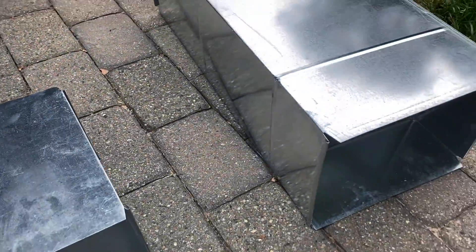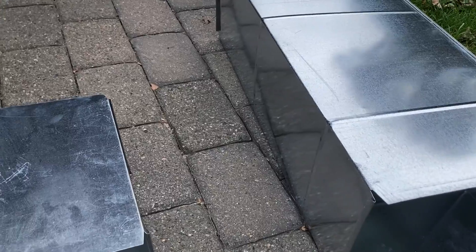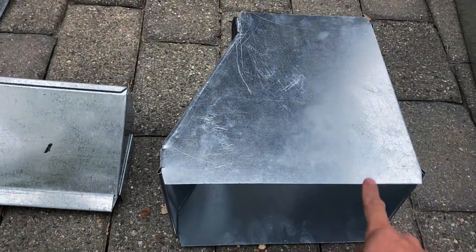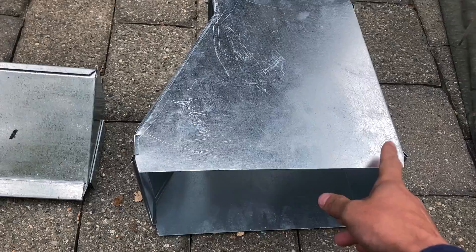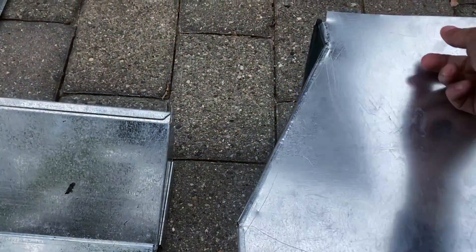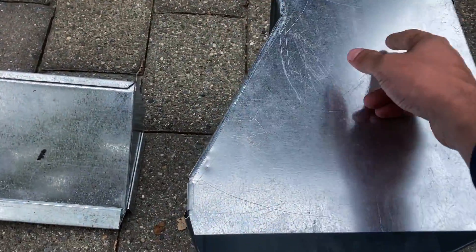Today we're going to learn how to reduce ductwork. There are a few ways to do that. First, you can buy an already pre-built piece of ductwork. However, when you're buying this you are limited on use case. This particular one you can use only for this size of ductwork, which is 10 by 14 — going from 14 inch ductwork to 10 inch ductwork.